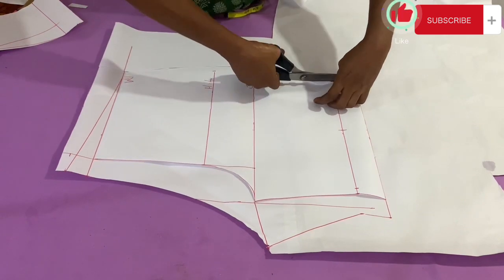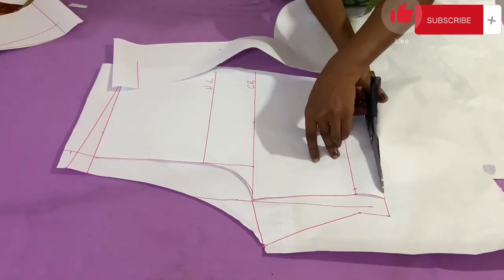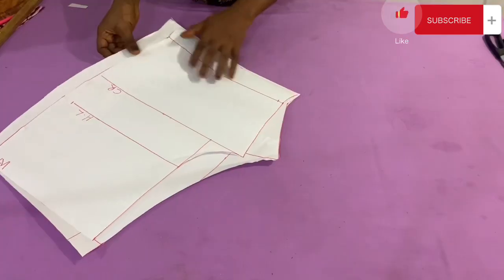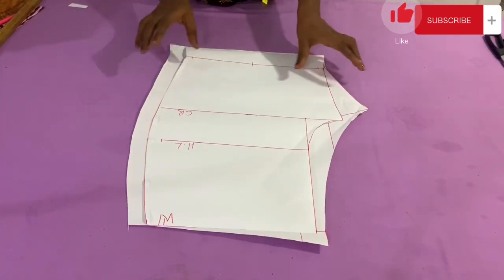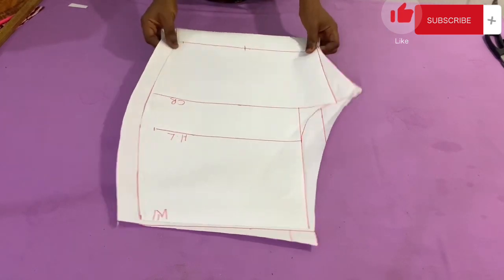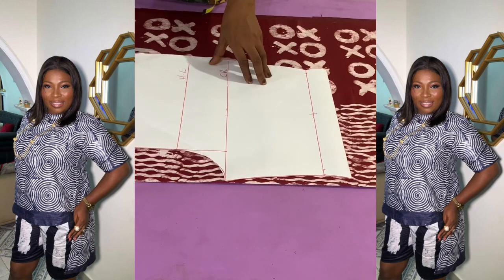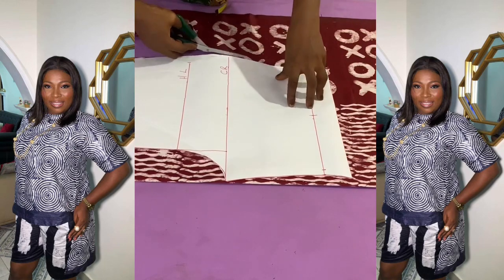This is basically how you go about the cutting of your two-piece asymmetrical top and shorts. I hope this was really helpful. I made this in another fabric as well and I hope to show you guys that soon. In the meantime, enjoy — see you in my next one. Bye!